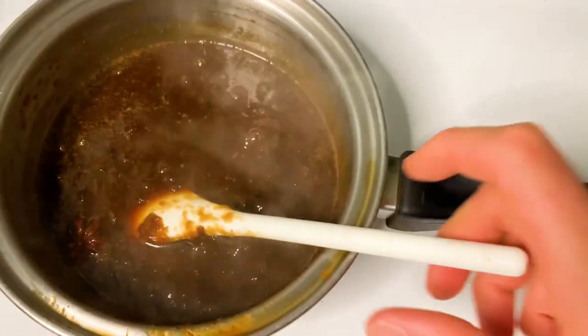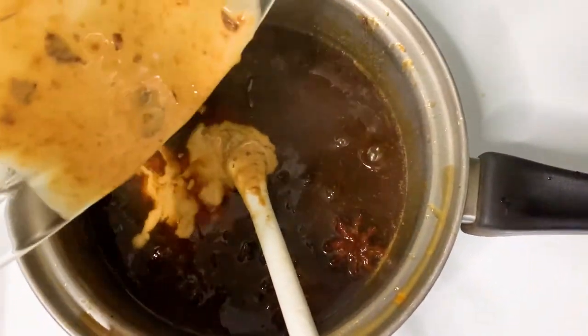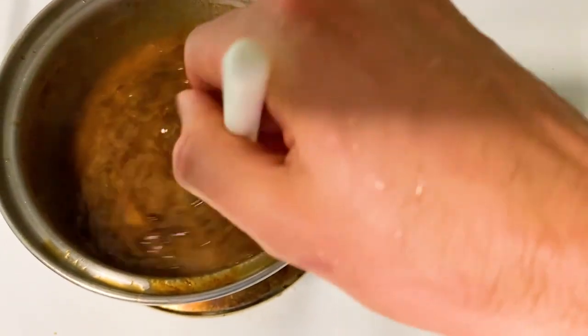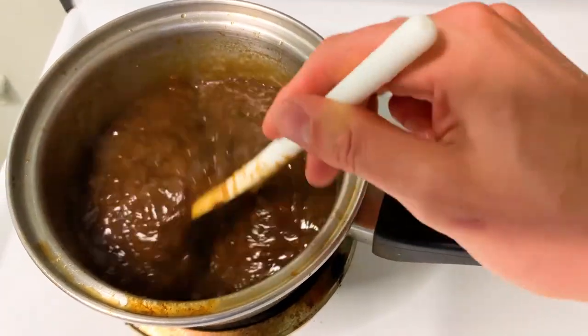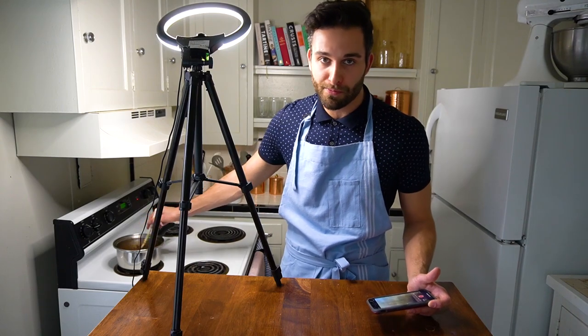We're going to add our saucepan with the prunes, spices, and sugar back to the heat, bring it up to a boil, and let it simmer for another five minutes. This gives the spices time to flavor everything and the sugar time to fully dissolve. Once that's happened, we're going to add our cornstarch mixture to thicken the pudding. You'll notice the cornstarch mixture lightens the color, but as it cooks that white color will go away. Keep stirring as it heats so nothing burns and sticks to the bottom of the pot.